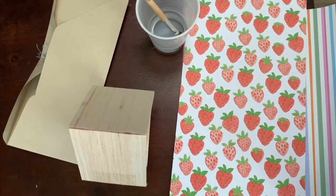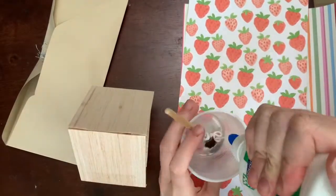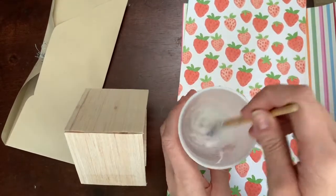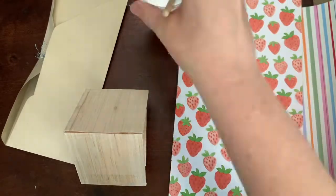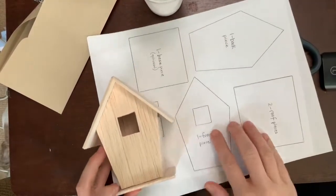The first thing you're going to do is make your water and glue mixture — part water, part glue, so half and half. Have somebody help you if you need it. Mix, mix, mix! You're also going to have a template.